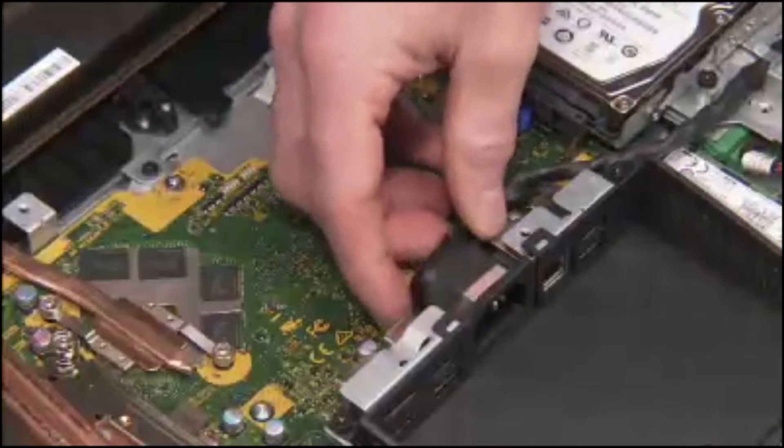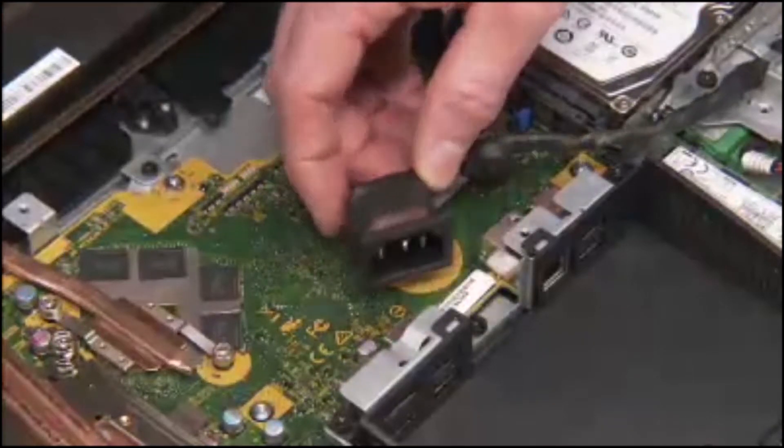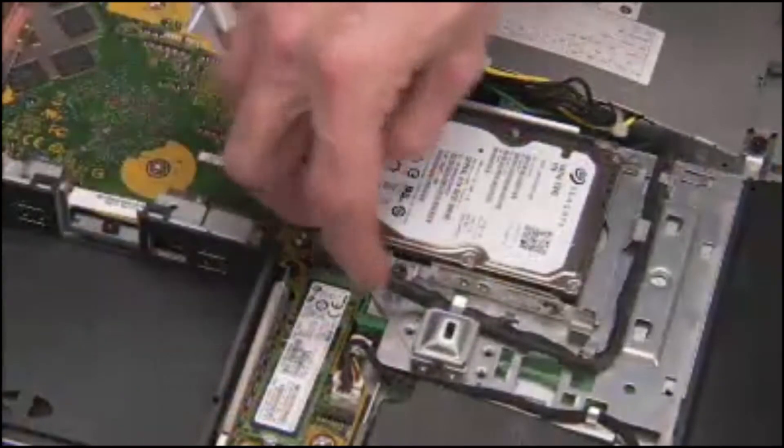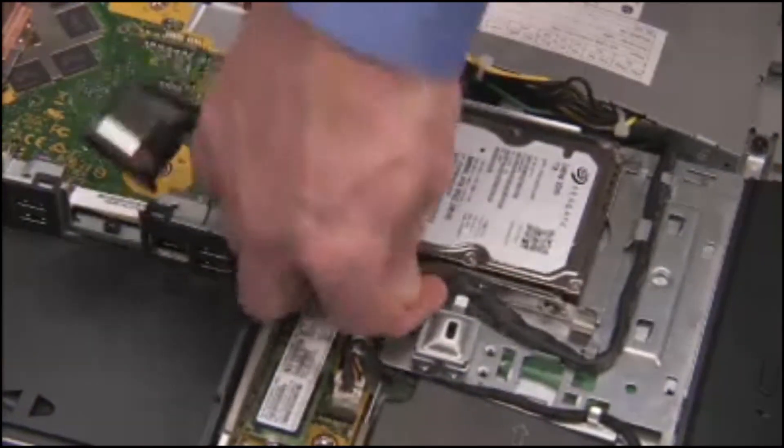Slide the AC inlet connector up to disengage it from the guides on the rear I.O. bracket. Remove the AC inlet connector from the cable guides on the optical drive cage.